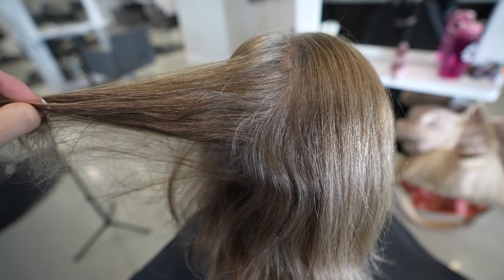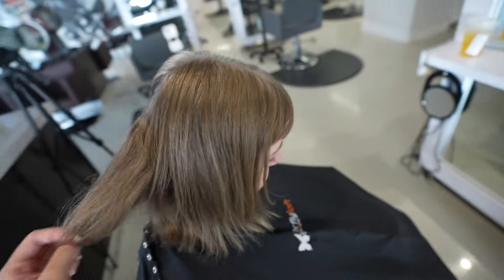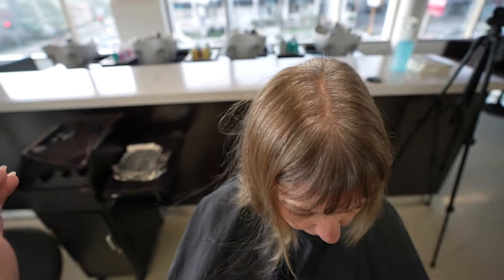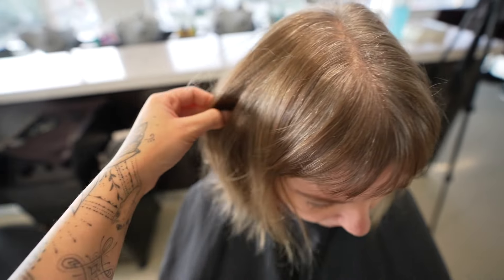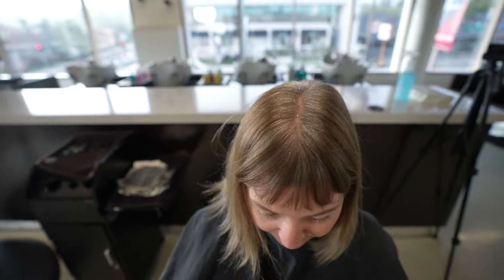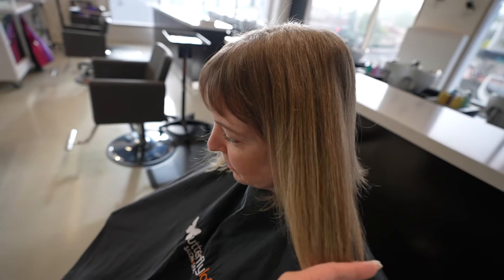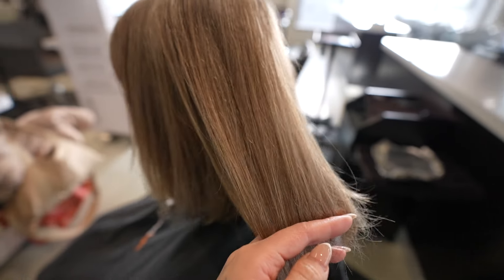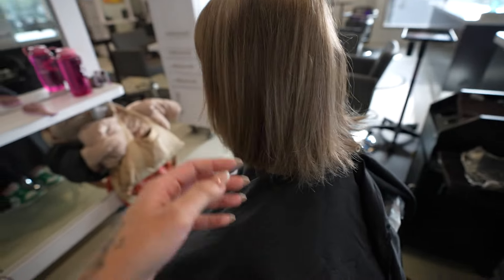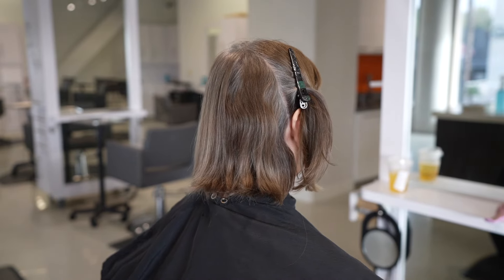Hi guys! Welcome back to my channel. This week I have a brand new client. She has been doing base color for about the past year or so. She did do highlights at some point that are very much on the tips of her hair by now, but everything is pretty much just a permanent color that has been covering her natural gray. She naturally is already so light but she doesn't really love that line of demarcation right at her root — that really stark line where the color has grown out compared to her natural. So today she came in wanting something that is just going to last longer and give her a really soft grow-out against her natural hair.